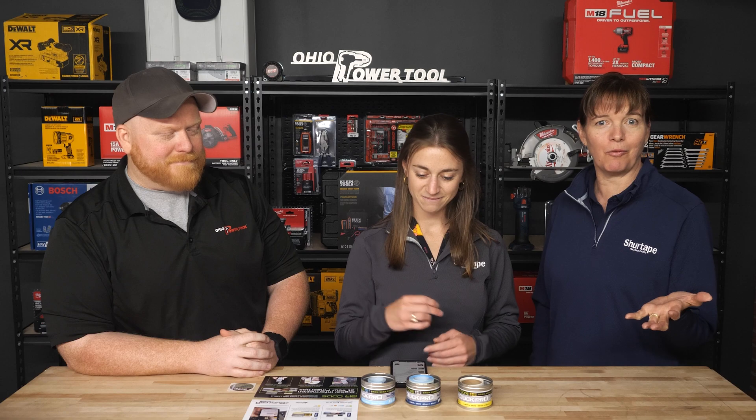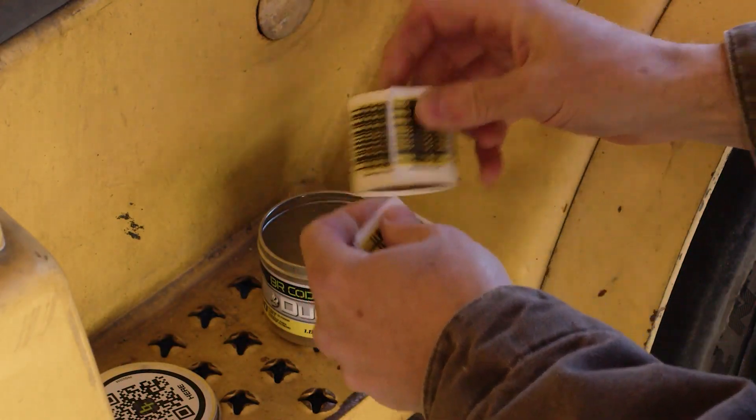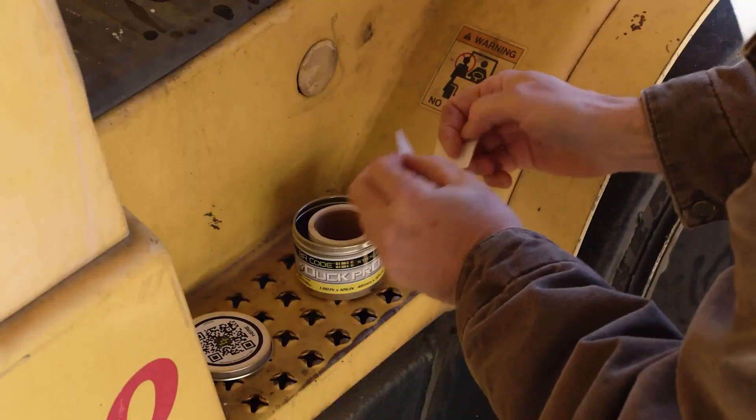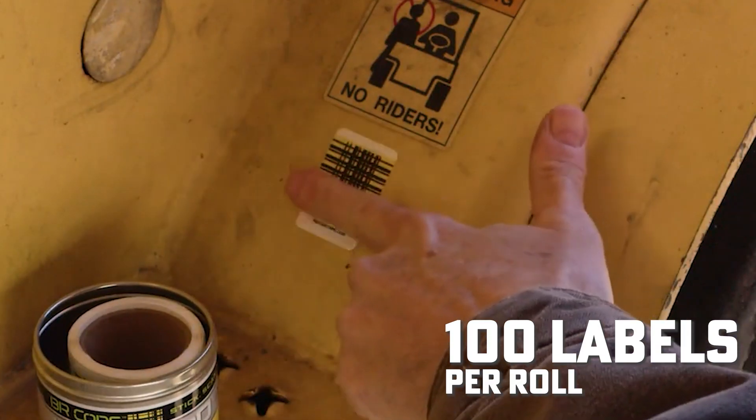Just like our wonderful duct tape that SureTape makes, it comes on a typical roll of duct tape except they are perforated, so each code is its own unique code. There are a hundred labels per roll. You start uploading whatever information you need.